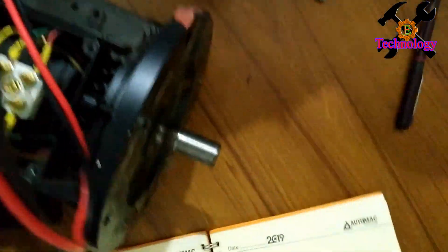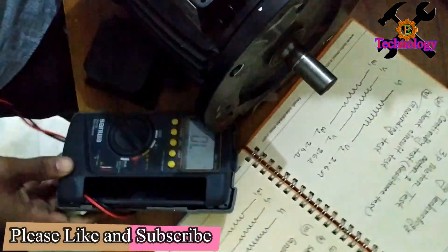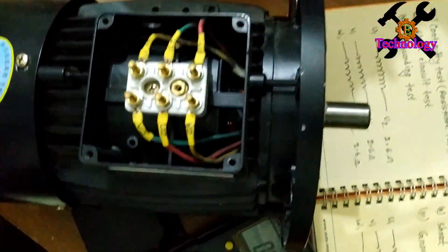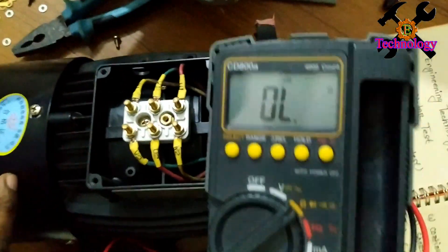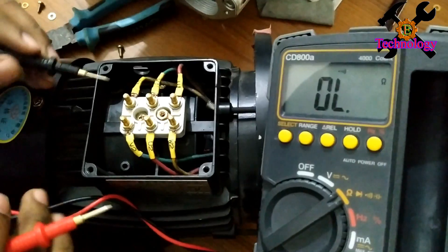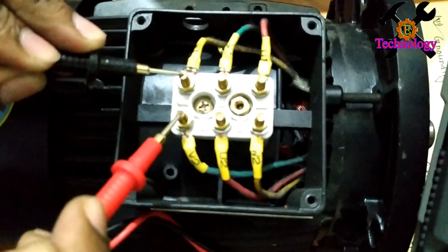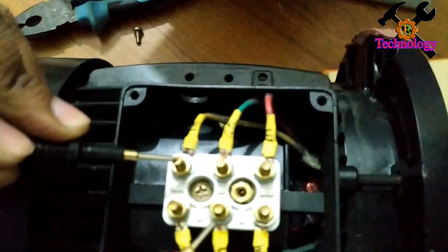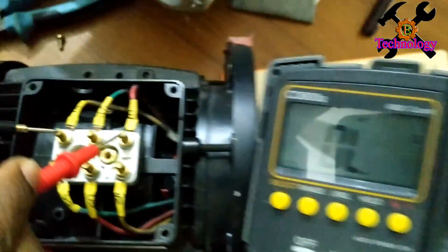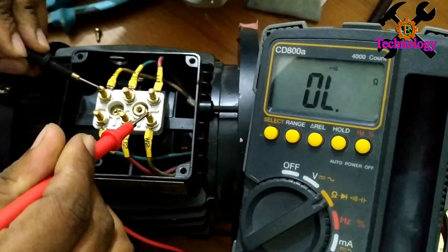Motor 2 is one off a key system of 75 watts. Motor one is 2.2 KW. We will test W1 and W2.